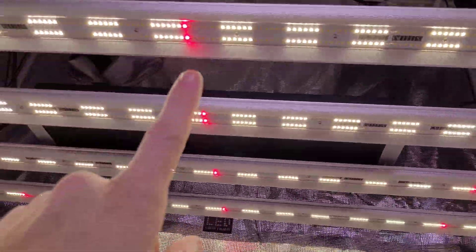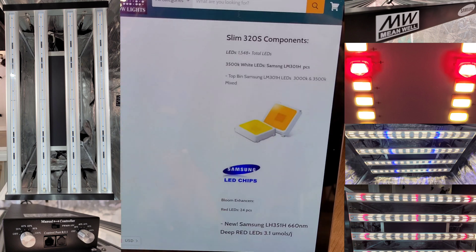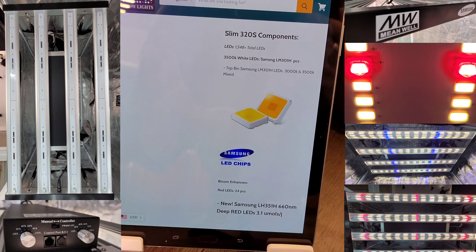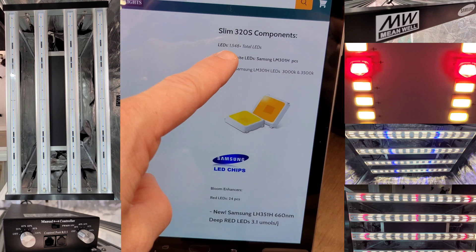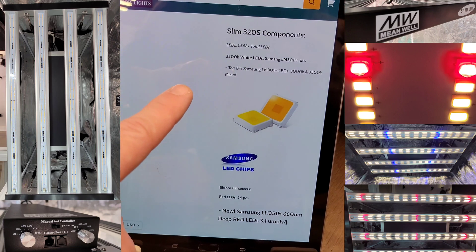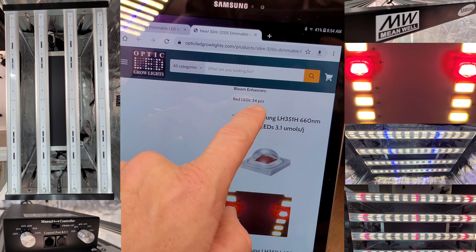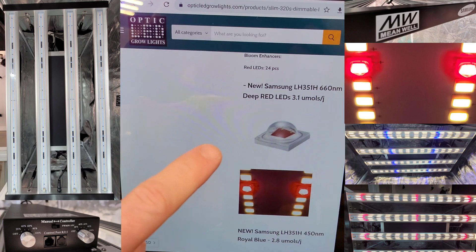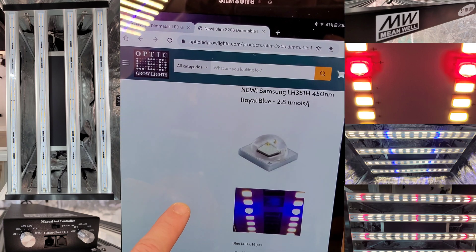These aren't just any red LEDs — these are the baddest red LEDs around. The 320S is designed to be the best LED grow light ever created for that two-by-four coverage area. Look how many LEDs: 1,548 LEDs. You have 24 of the new Samsung LH351H deep reds and 16 of the blue LEDs.